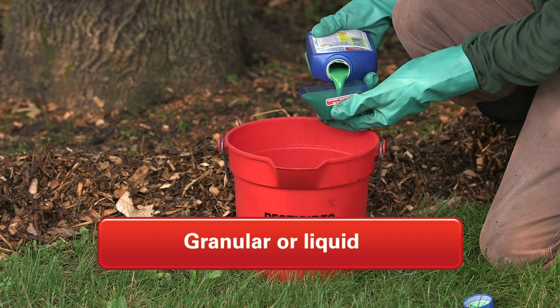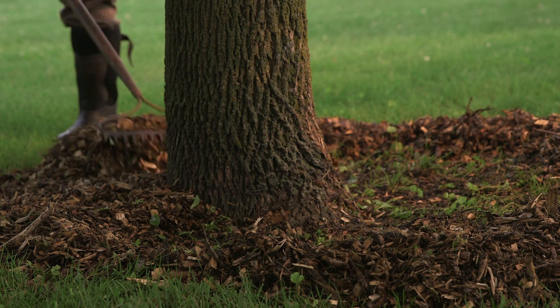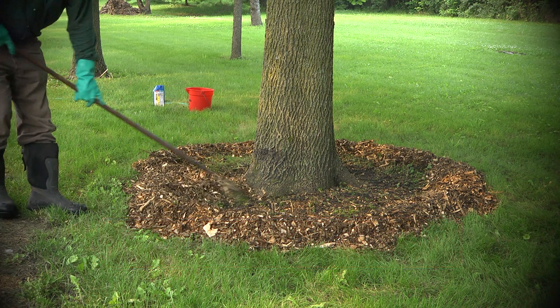The key thing with either homeowner method is if you've got bark mulch around the base of that tree, go ahead and rake that mulch back two feet away from the treatment zone. Because once you apply the insecticide, if you put it into that bark mulch, it binds up in the organic matter and it cannot go deeper into the soil.